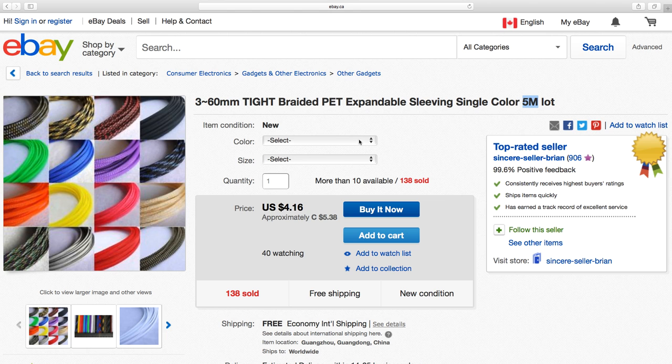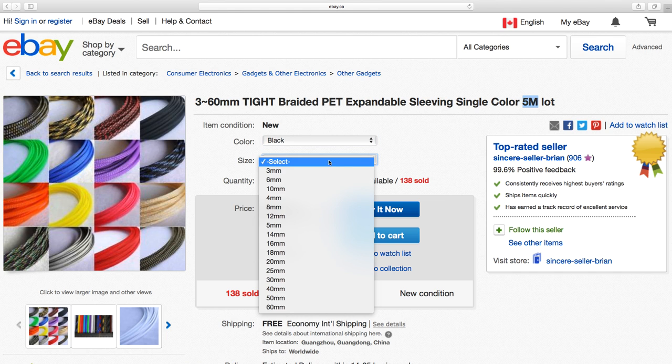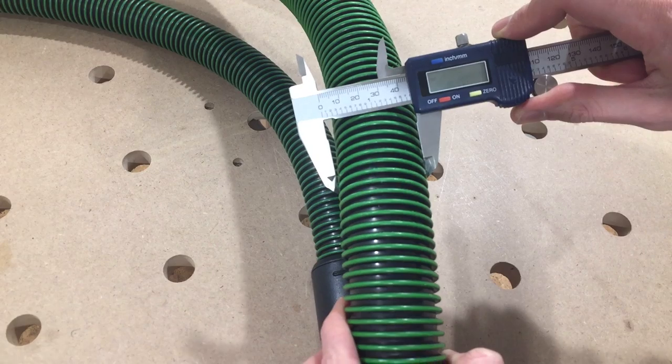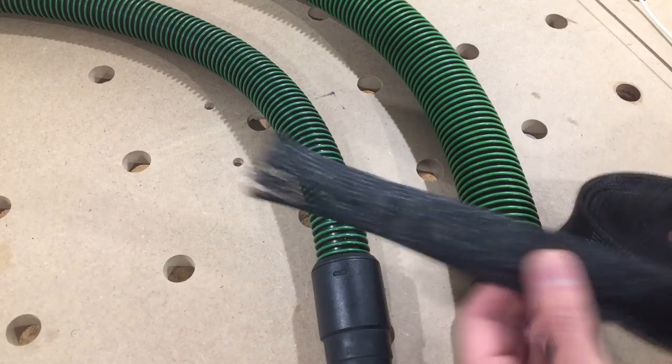Color is pretty straightforward, unless you're a really indecisive designer. I kept it simple and opted for black. The sleeve diameter tripped me up the most. The internet offered many mixed opinions. I have two hoses with outside diameters of 34mm and 45mm. I expected I would need a different sleeve diameter for each.